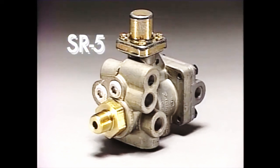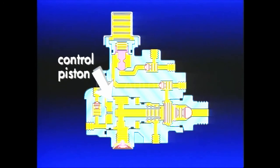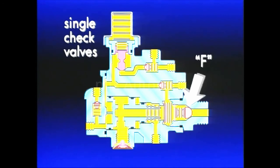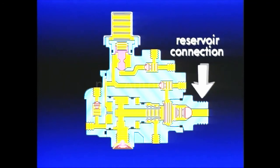The SR5 protects trailer air pressure and automatically applies trailer spring brakes in the event of a breakaway or trailer supply line failure. In addition, it permits intentional and repeated spring brake applications and releases, but also prevents automatic applications when trailer reservoir air is lost. An optional anti-compounding feature prevents simultaneous application of service and parking brakes. The SR5 incorporates several individual components in a single housing. A relay valve lies at the heart of the SR5, comprised of a control piston and inlet exhaust valve. Along with the relay, there are four single check valves — B, D, E, F — and pressure protection valve C. A male stud is used to mount the SR5 to the reservoir.